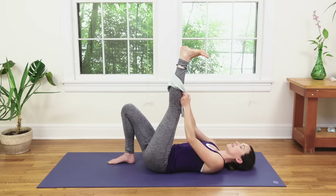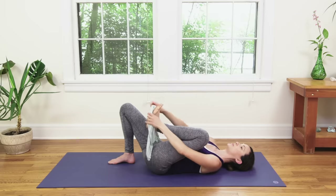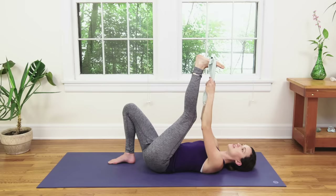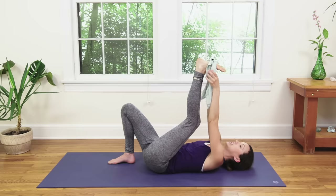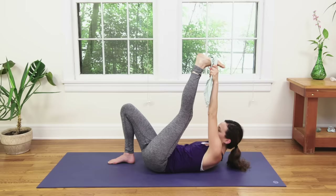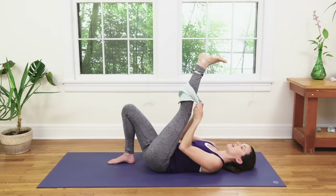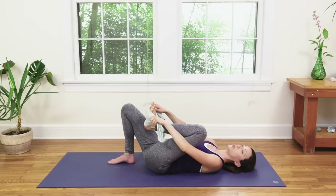Return to the breath. Check in with your heart space. Snuggle the shoulder blades underneath your heart space. If you're collapsed here, this is not a heart opener. See if you can work to snuggle the shoulder blades underneath, and if you need to back off a little, maybe do that. Keep the shoulders plugging in. One more breath — you're doing great.